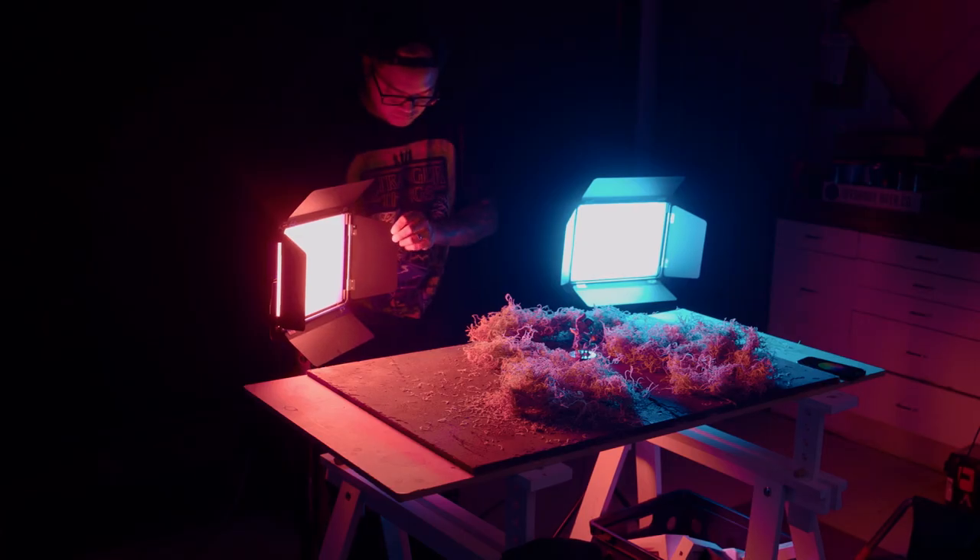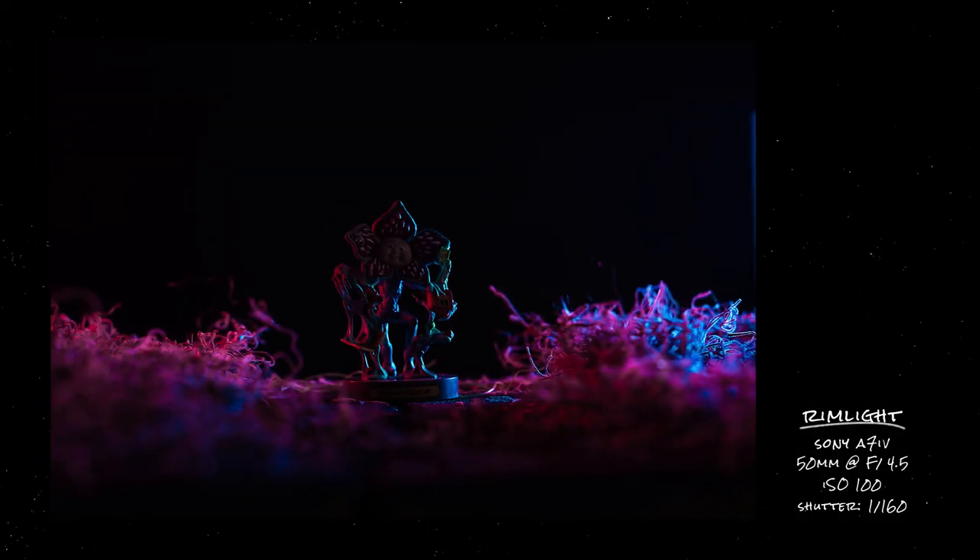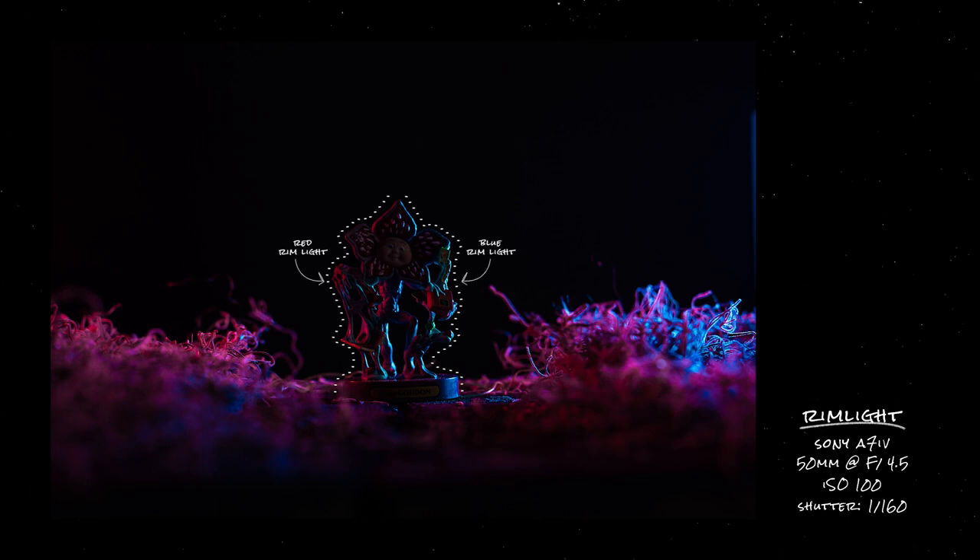So now that I have my colors picked out on my lights, basically all I'm going to do is take both these lights and set them behind my product at about a 45-degree angle. That adds a nice rim light to my product, which is going to separate my product from the background and also add that nice red and blue hue that you see in the Stranger Things posters.